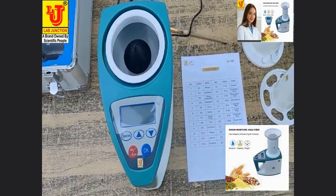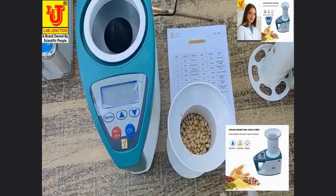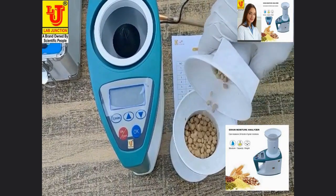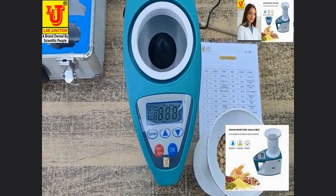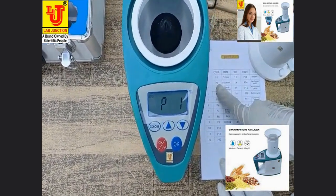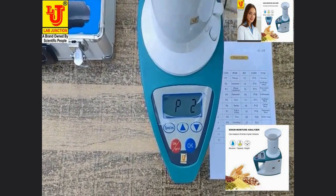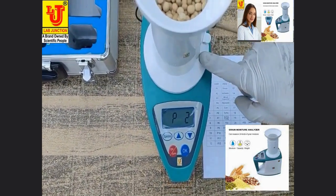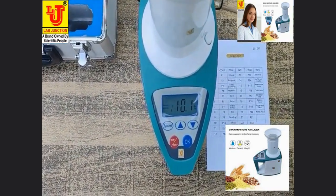Now I am measuring soya bean moisture. Switching on the instrument. Soya bean code is P2. Selecting P2 and pressing the key — directly, moisture of soya bean comes: 10.1%.